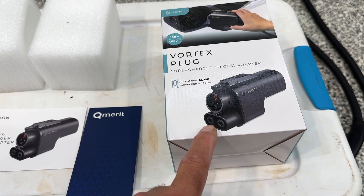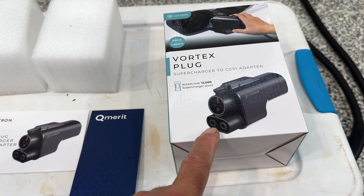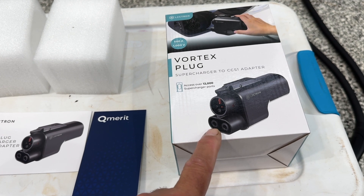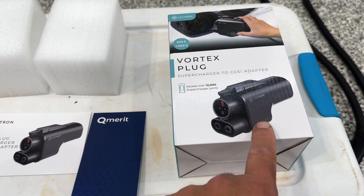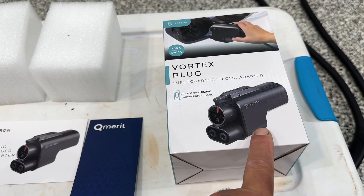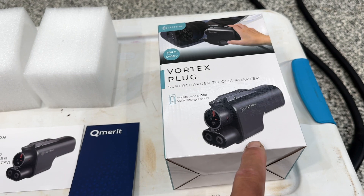I wanted a backup for my Rivian and my Ford. Ford sent me a couple of adapters which work well — they're designed and built by Tesla. I'm still waiting for my Rivian adapter, so for the Rivian I was forced to buy one. This one came recommended by several people. It's the Vortex, and this is version two.